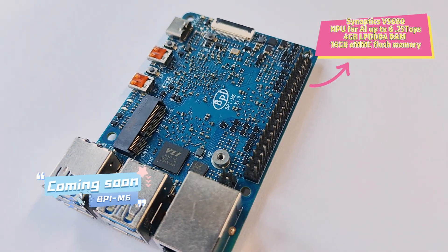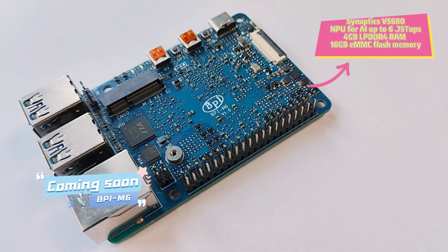Welcome to this video. This time, we will introduce our newly launched SBC.